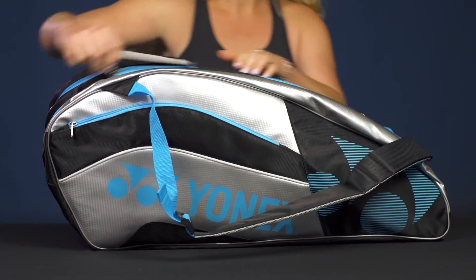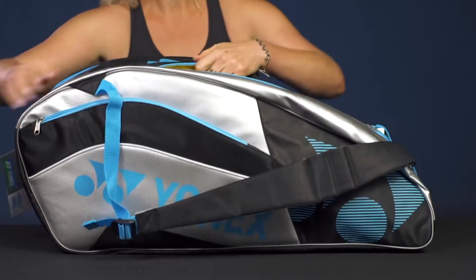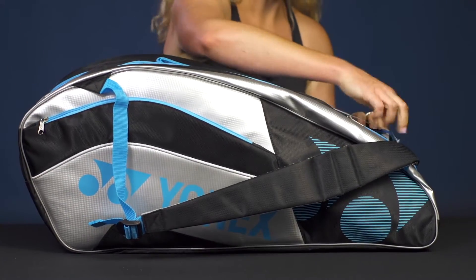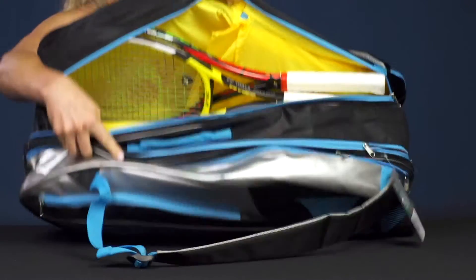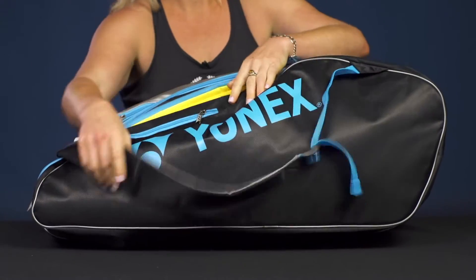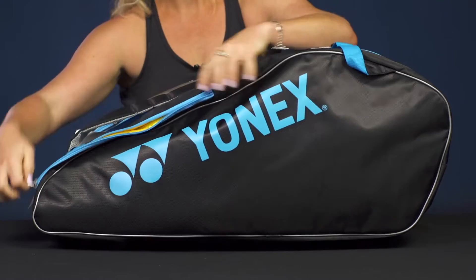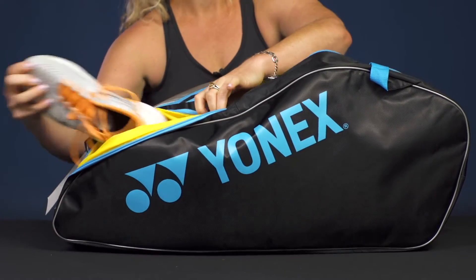The middle pocket also has three rackets thrown in with lots of storage space. The last pocket has just two rackets, because the outside of this bag has a shoe compartment right on top. So if you are utilizing this pocket for shoes, you're only going to be able to fit two rackets into that pocket.